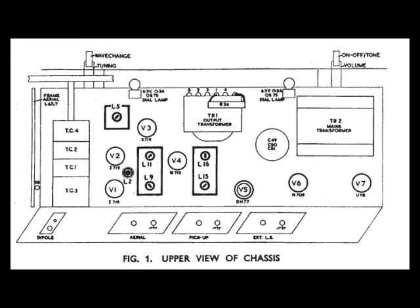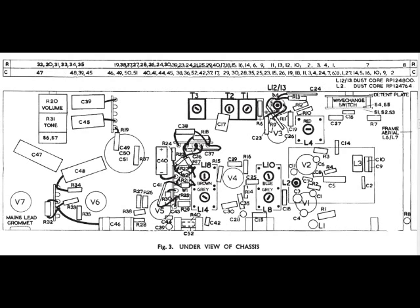This image shows the upper view layout of the chassis and various components. This image shows the under view of the chassis, and if you look at the top it's marked R and C, and then there's a bunch of numbers across the top of the screen. Those numbers refer to the resistors and capacitors respectively, and you'll see the same sort of thing on the circuit diagram.